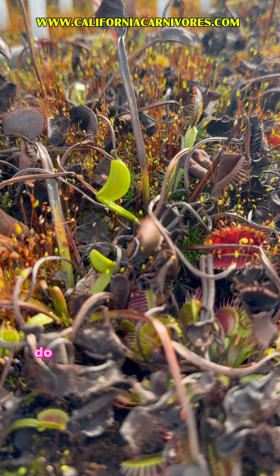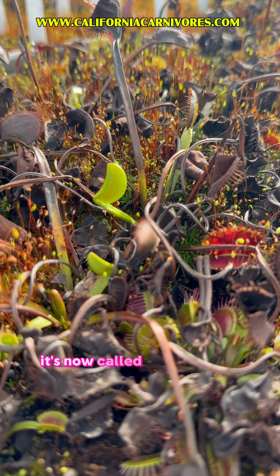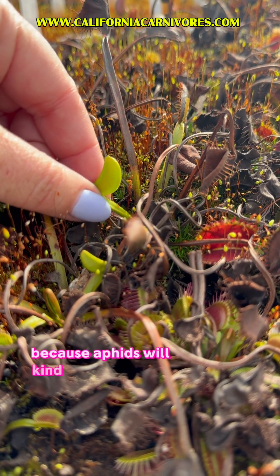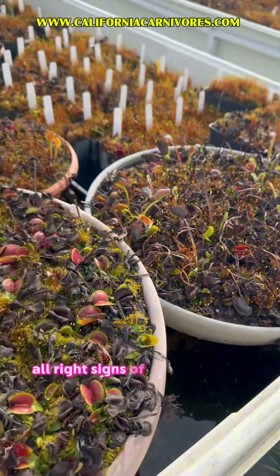Side note: aphids love this kind of tender, delicious green growth and can't resist it. I'd recommend doing a quick spray of BioAdvanced 3-in-1 to prevent aphids, and repeat as necessary, because aphids will deform that fresh growth — and that is incredibly frustrating. All right, signs of life!